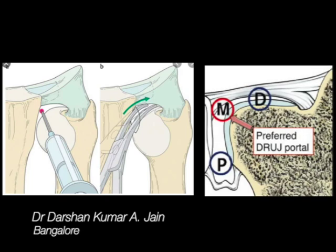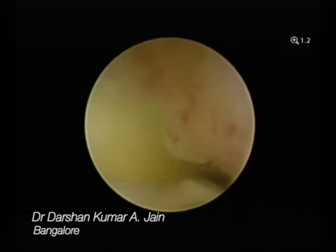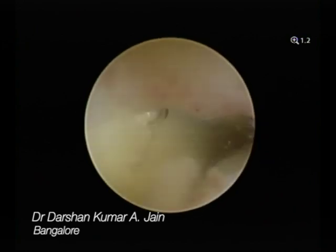This is how one approaches the distal radio ulnar joint. These are the portals — the proximal, distal, and the middle portal. We start viewing through the middle portal, the DRUJ portal.